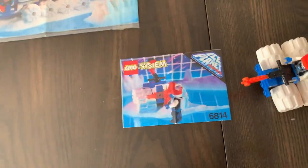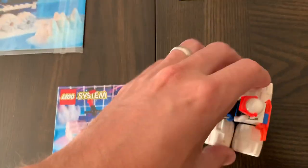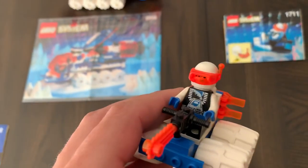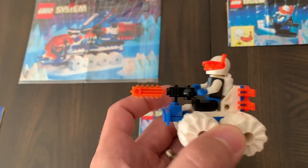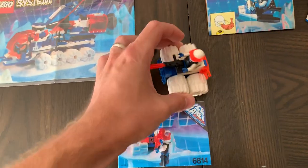We have the 6814 Ice Tunnel Racer. This one was super cool — I had this when I was a kid, I think a lot of people did. It's got its little orange skis on the back, a little saw so you can cut through the ice, and of course those neon orange visors. I love Ice Planet — I cannot get enough of it.